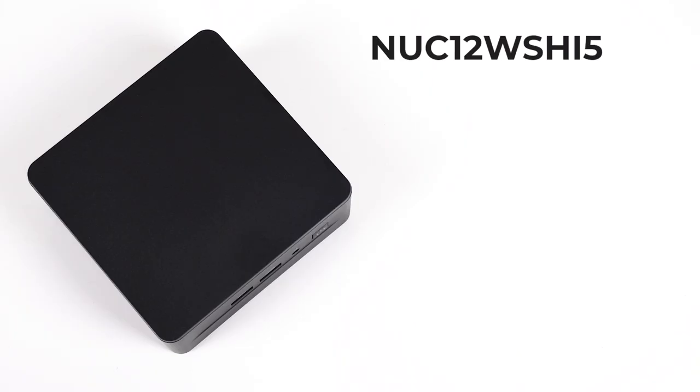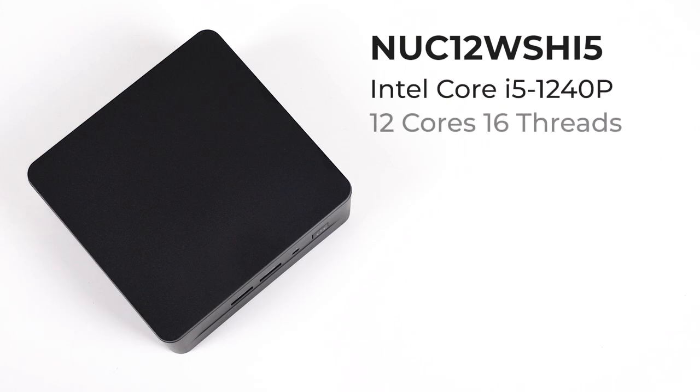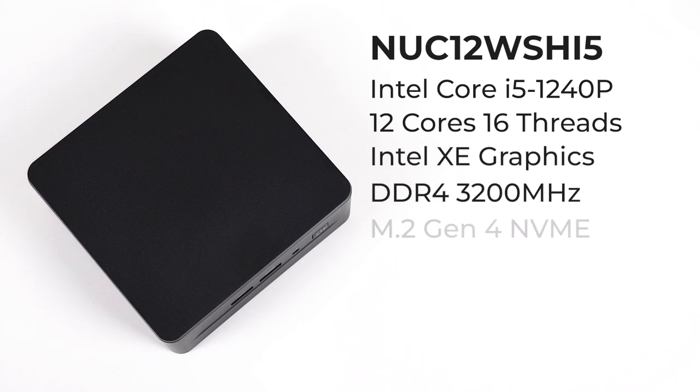Just like the flagship i7, the i5 1240p features 12 cores, 16 threads, and Intel XE graphics. The difference comes down to lower max clock speeds, a reduction in cache, and fewer EUs on the iGPU.